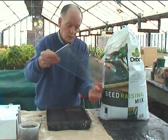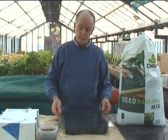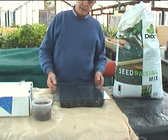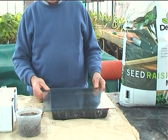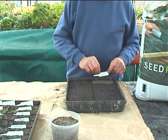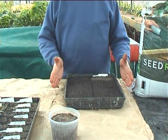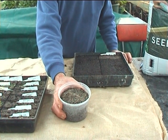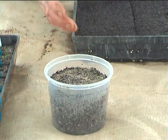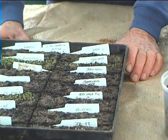Whether sowing in a propagator or out on a bench, it pays to cover the tray with a piece of glass. If you haven't got the luxury of a propagator, it's probably best to delay your seed sowing until September or October when the weather warms up a little. Before you put them away into the propagator or wherever you're going to keep them, label what you've got. If you haven't got enough seed to warrant a full tray, they can be sown into a small food container as long as you have holes in the bottom for drainage. After about eight or nine days in the warmth, they will shoot.